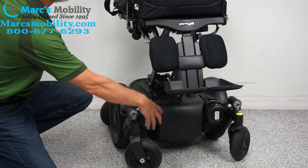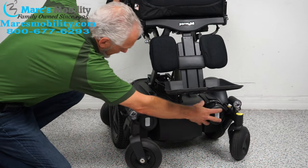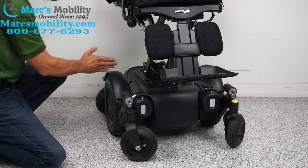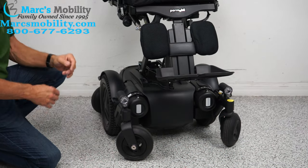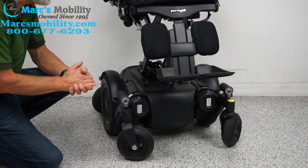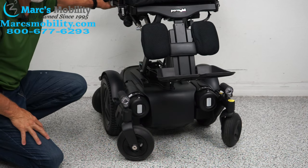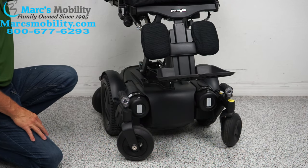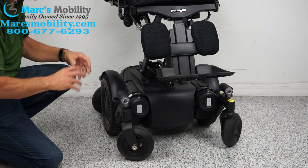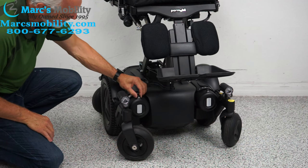These are your motors right here. There's one on each side, and the motor goes directly to the wheel — these are direct-drive motors. If you need to push the chair, maybe you forgot to charge it, it's 425 pounds and it's in gear. What you do is turn the power off so there's no resistance in the motors.